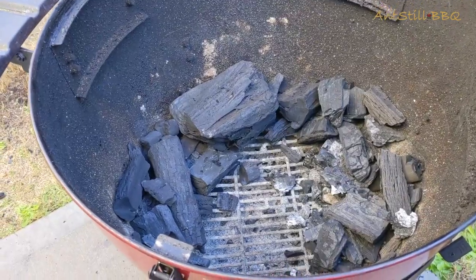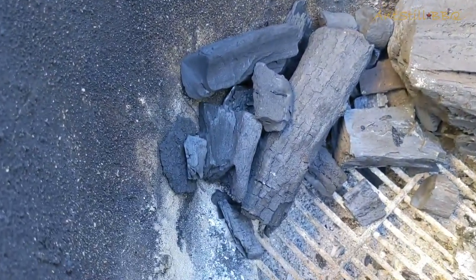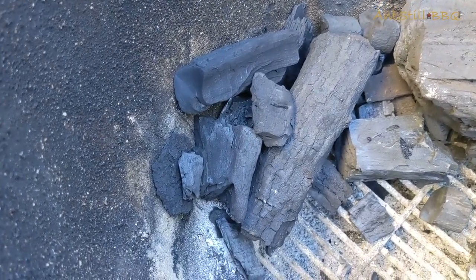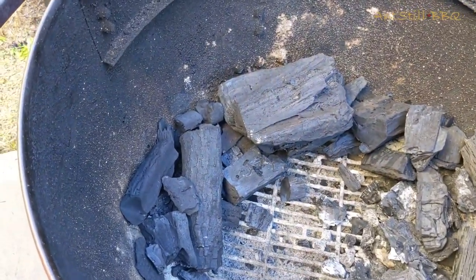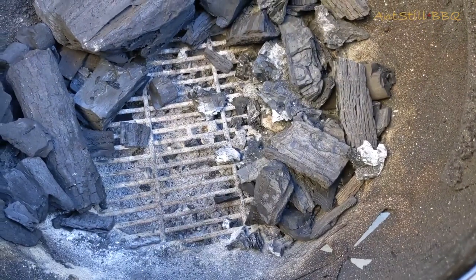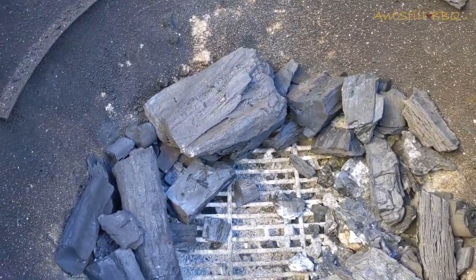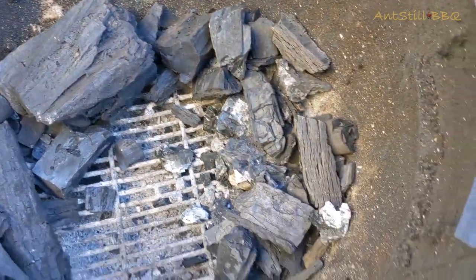With our grill we're going to use the snake method. Once we light our chimney, we place the lit coals at the beginning, and as the fire goes it travels all the way around until it gets to the end. That leads to a low and slow cook — it's not going to get too hot because the coals naturally burn around from start to finish.